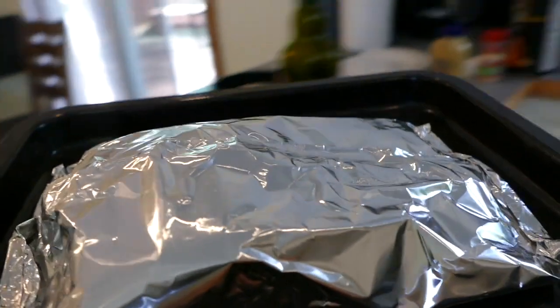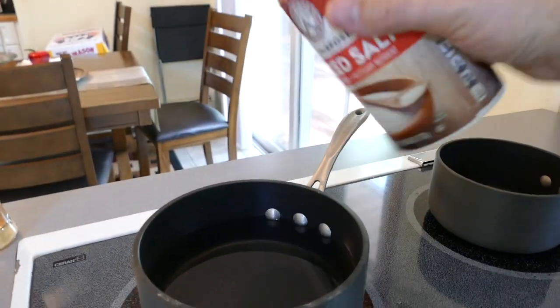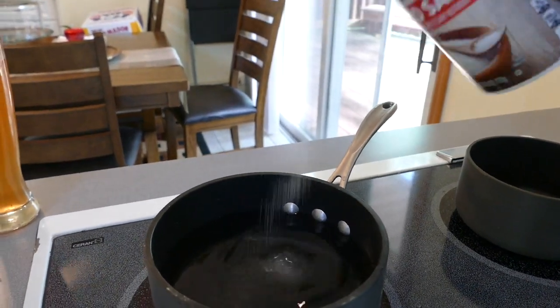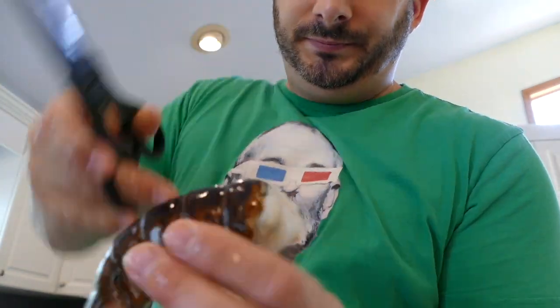So the salmon's going in the oven at 450 degrees Fahrenheit for about 20 to 22 minutes. Now let's work on the lobster and the shrimp. Alright, so I'm boiling the water and I'm going to put the shrimp in there, and next goes the lobster. The trick with the lobster is you want to take a pair of scissors and cut down the side of the shell — it makes the shelling easier later on.